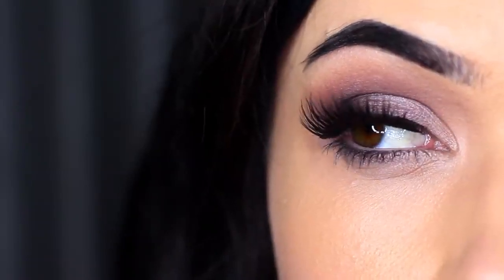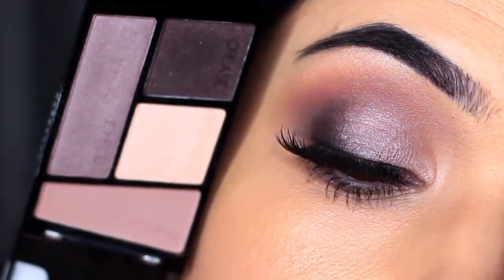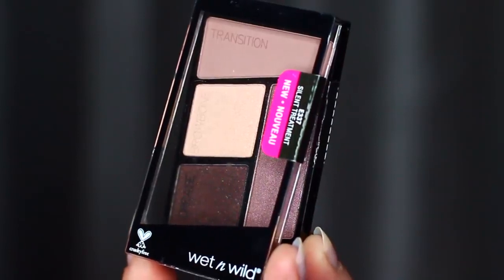Today I'm going to show you guys how to create this look using this Wet and Wild palette called Silent Treatment. I love these palettes because they're so easy to use. They're nice and small and really inexpensive.